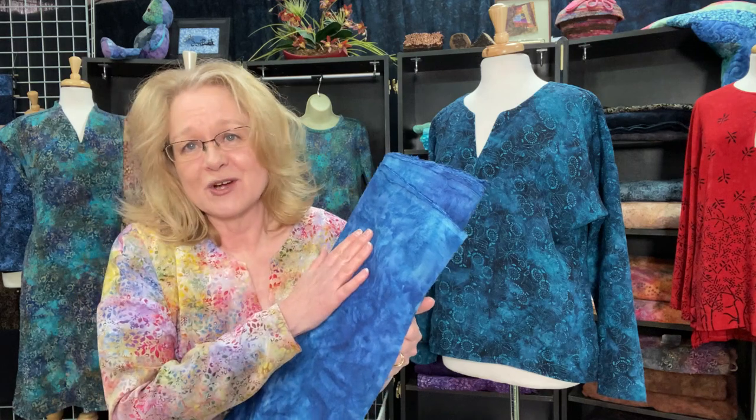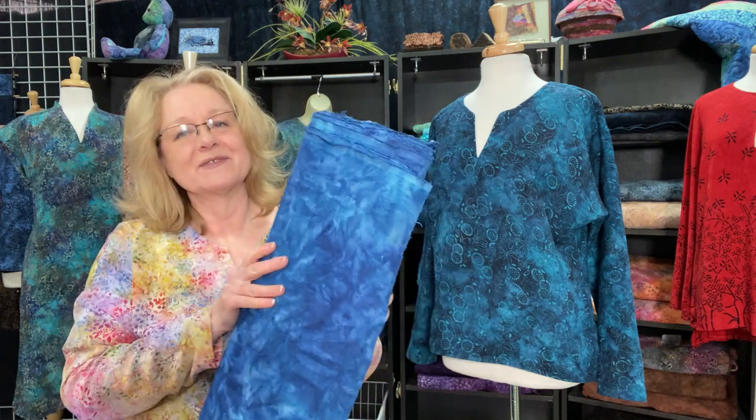Just like all our other batik fabrics, it is machine washable and machine dry. I actually take it out of the dryer a little before it's completely dry and hang it up — it sort of relaxes, which is wonderful, and reduces pressing. If you're a linen person who loves the crinkly look, you don't have to worry about pressing. If you like it more polished, you'll want to press the linen after taking it out of the dryer.